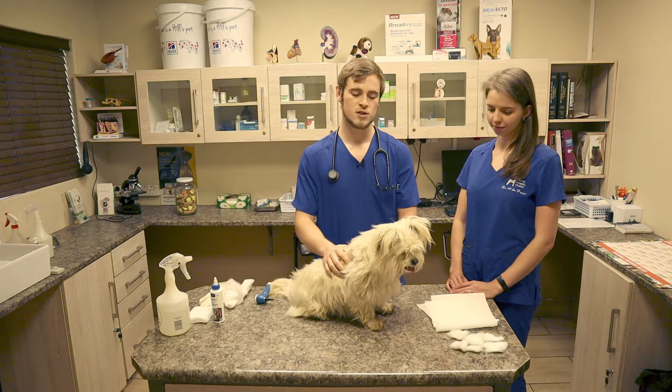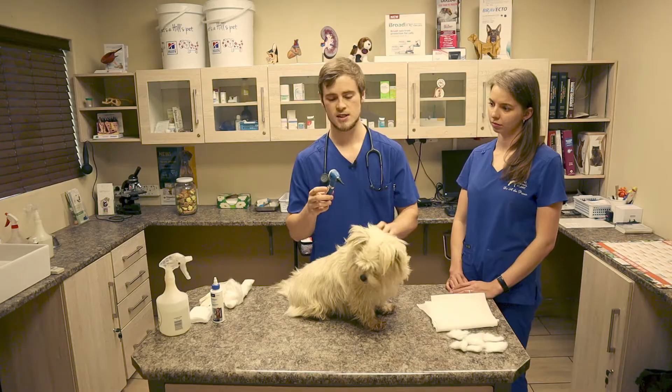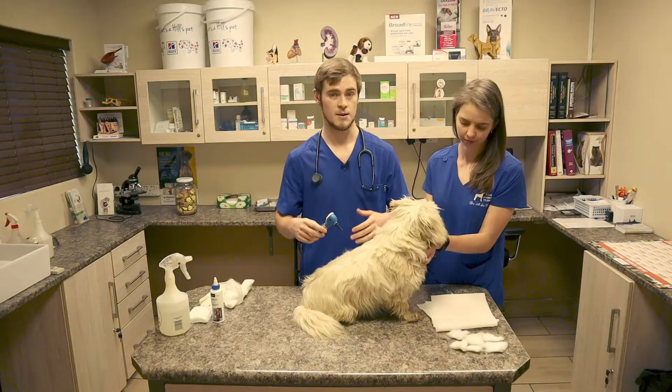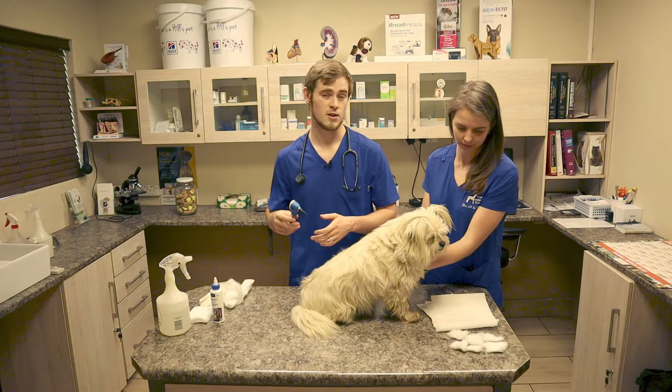So at the veterinary clinic we would prefer to look inside the ear using this tool. It's called an otoscope. It's basically just a magnifying glass with a light attached to it and this little nozzle that we can insert into the ear canal to look for any signs of inflammation, any lesions, and most importantly to see whether or not the eardrum is intact, as this will determine the way that we want to treat the ear infection.